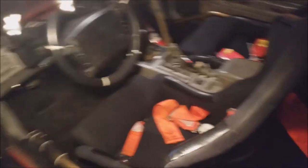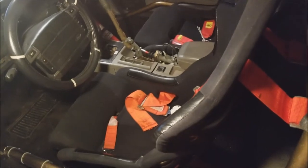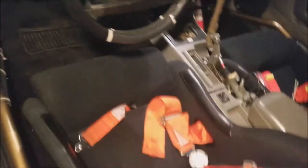That brings us to the Corbeau seats. Now, these are the Corbeau FX1 Wide seats, which is the largest seat you can get from Corbeau. If you read the specs online, these seats are rated for somebody with up to about a 46-inch waist — I wouldn't necessarily recommend that, but these seats are actually more narrow than the eBay seats. The eBay seats actually touched my roll bar and console, whereas these are actually more narrow.